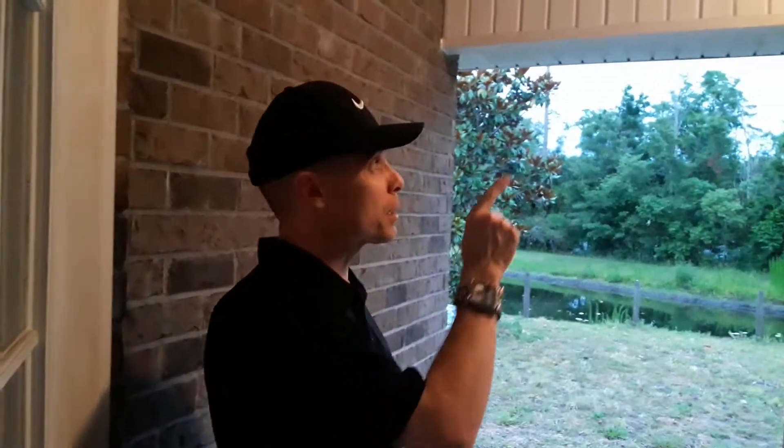Guys, today we're going to show you how to get rid of unwanted guests, specifically bee nests. Because those bees, they ain't paying rent, so they're going to go. So here we go, they're up here, and we got the tools of the trade to get rid of them.